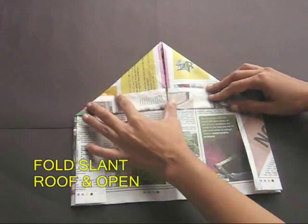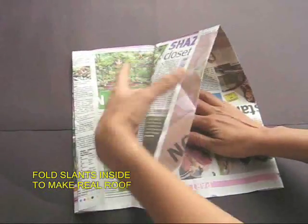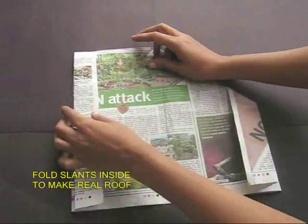Now fold a roof on the top — this is just for the creases. Open the roof and take the slants and tuck them inside to make a real half roof.